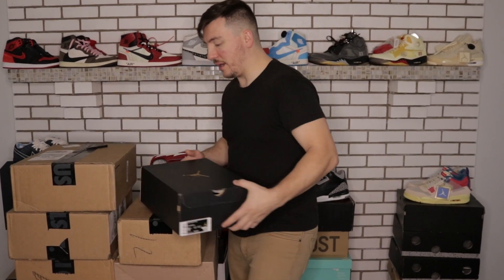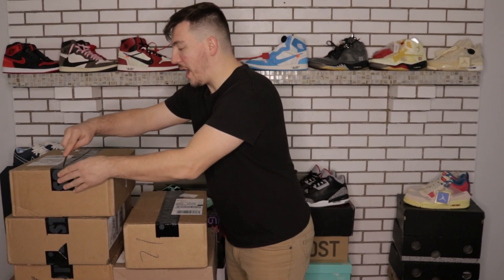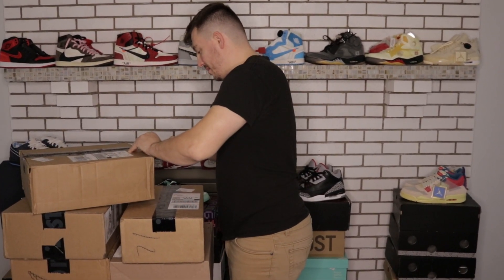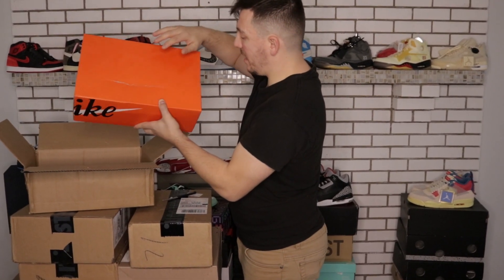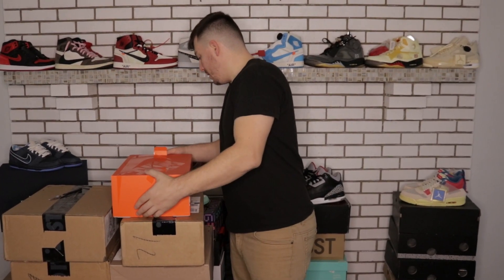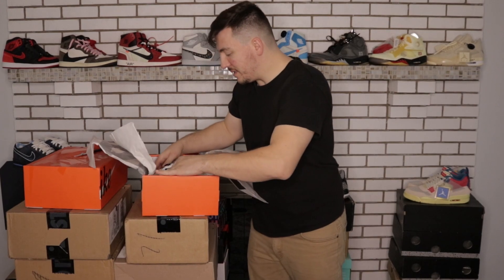I have no clue what's in what box, so I'm just going to go and give you my natural reaction. Let's do this one first — oh, that doesn't look good. I got a damaged box. That's not good, that kind of doesn't make me happy. Anyway, I already know what this is — maybe you guys know as well. It is the Nike Sakai.